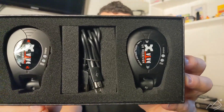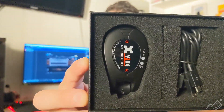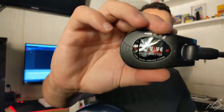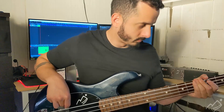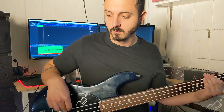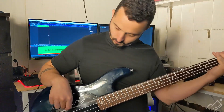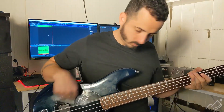I myself have had some problems with some old wireless units, so I'm really excited to try this one out. Here's the unit itself — this is the transmitter. I'm going to plug it up and see how this thing sounds.